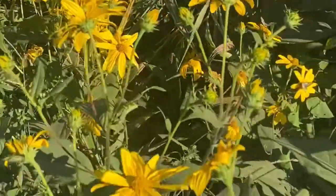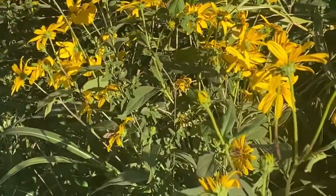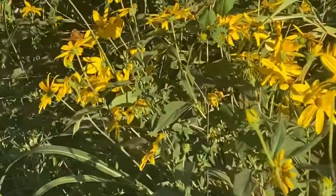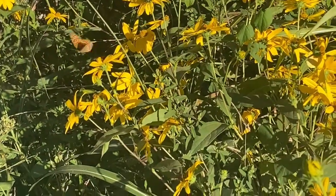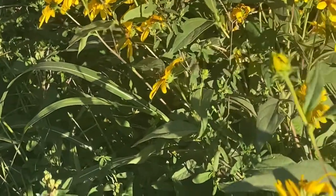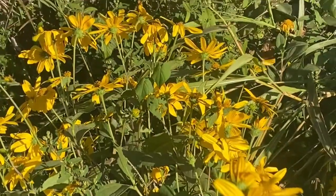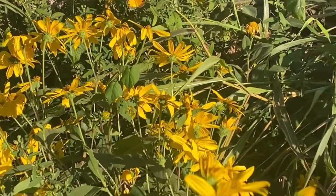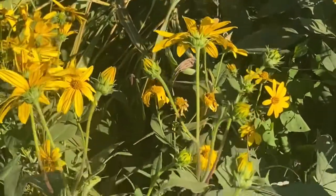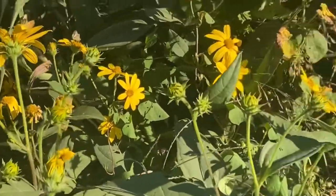Lots of butterflies on the Jerusalem artichokes, sometimes called sunchokes. There are a couple of different kinds of yellows — there's a variegated fritillary, and some skippers flying around. They're just everywhere, all over the sunchokes. The sunchokes bloom this time of year so they're very popular with the butterflies.